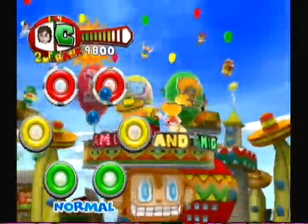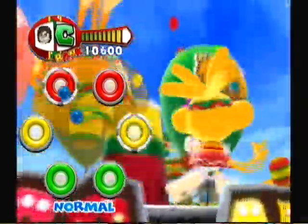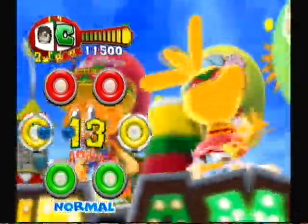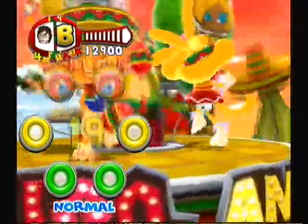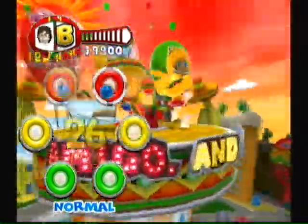Obviously with a game like this, one of the biggest and most important things is obviously the song list. And let me tell you, the songs that they've picked for this are not only fun, but they're perfect for the game.